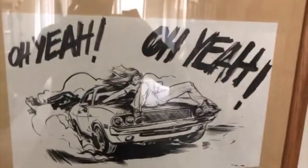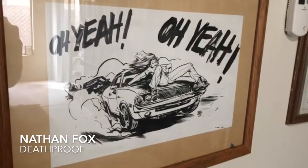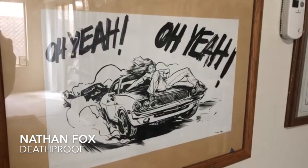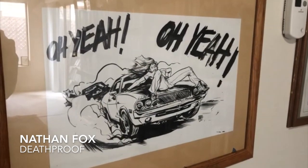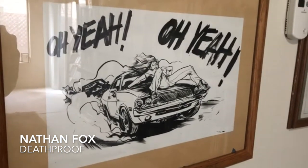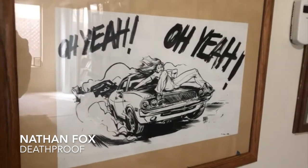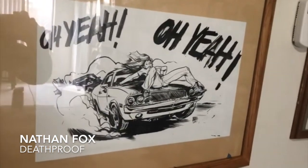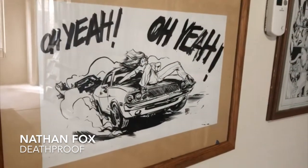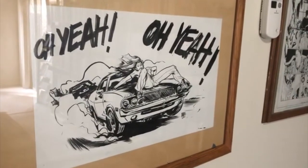Right here, this is Nathan Fox. From what I understand, this art piece is from him doing a drawing for a magazine about Death Proof, the Quentin Tarantino movie. It's just amazing, it's beautiful. His style reminds me of Paul Pope, but I think he's mentioned that when he started drawing, he didn't even know about Paul Pope. I do love both of them, and I love Nathan Fox, and I'm grateful to have this piece.